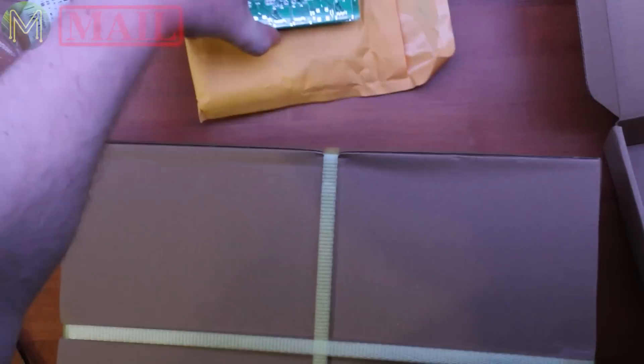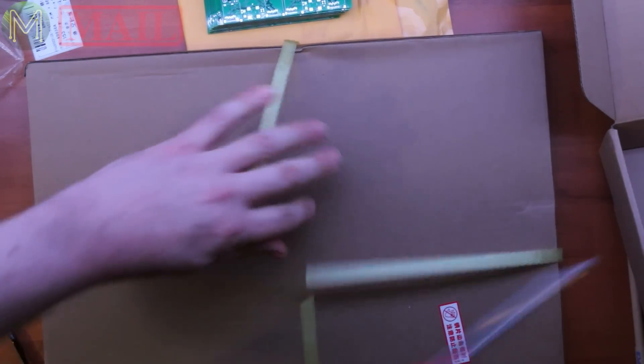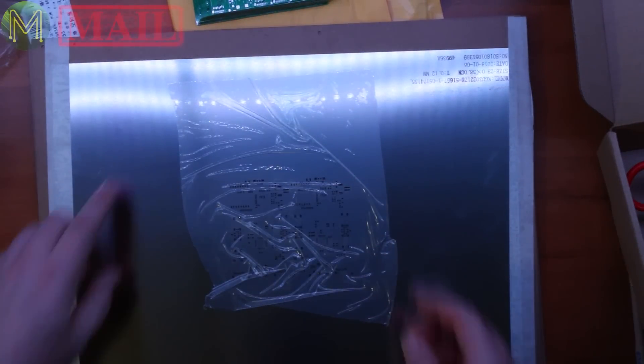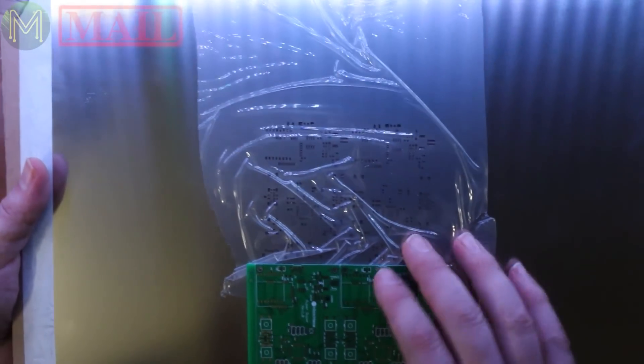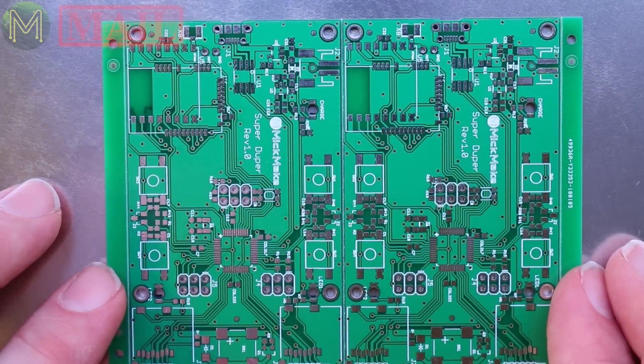Along with that, I ordered a stencil because I wanted to see how they went with the stencils. I didn't get a framed stencil, just a plain stencil. You can either have two options — one with a frame, which makes it fairly rigid, or one without a frame. For those who don't know what a stencil is, it's a laser-cut bit of metal. You put the PCB underneath, line up the holes with all the pads, and scrape the solder on top. It makes creating your own PCBs a whole lot faster than using a dispenser.